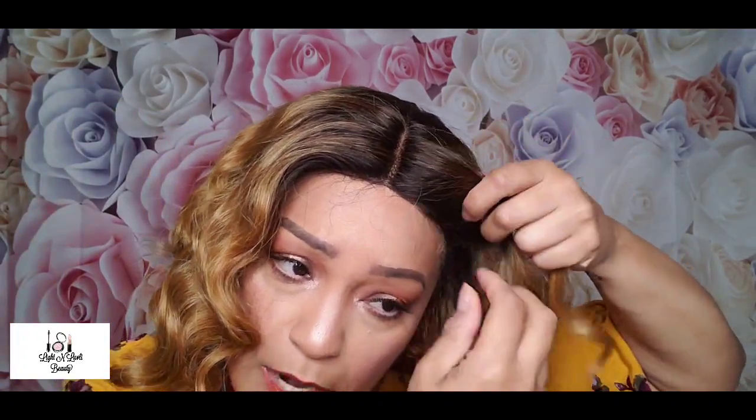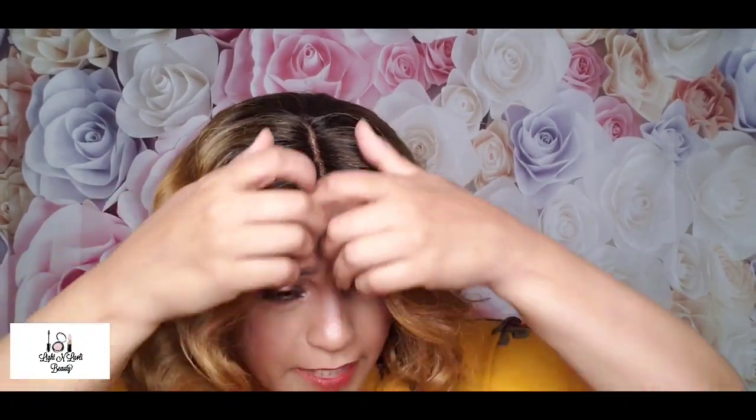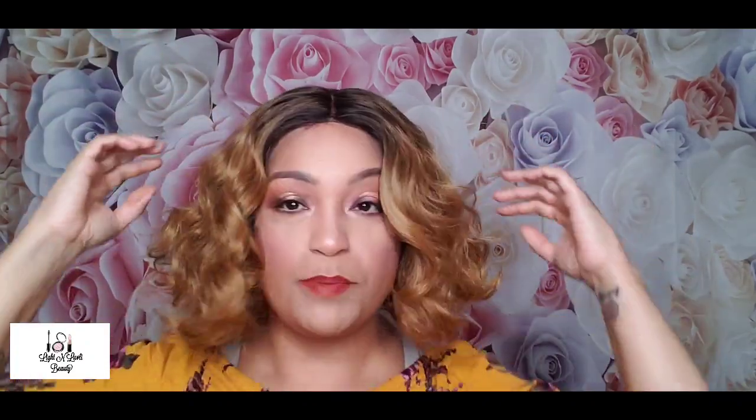It does come with baby hairs — I showed those earlier, I can never find them when I want them, but it did have baby hairs. Anyway, I'm gonna go ahead and zhuzh her up a little bit because I want to see how she looks a little separated. Oh, I'm already liking her better! That's the tea right there. I'm not gonna do too much because I don't want to disturb the curl pattern too much, but I think she's really cute like this.